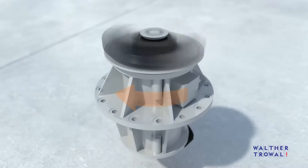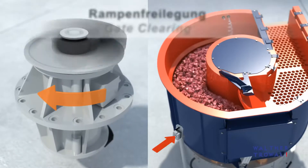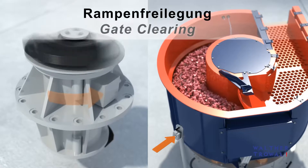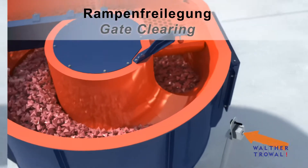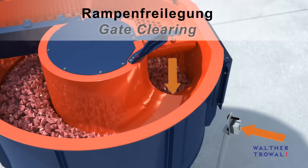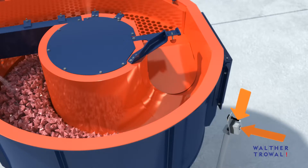The characteristic tumbling motion of the processing bowl is controlled by the quantity and setting of the imbalance weights on the vibratory motor. Pushing and holding the button changes the motor's rotational direction and clears the ramp area from any media and workpieces. Clearing of the ramp area ensures that no workpieces or media get caught by the separation flap when it is lowered under the ramp.